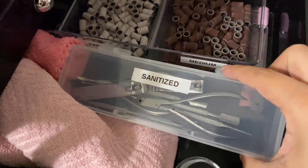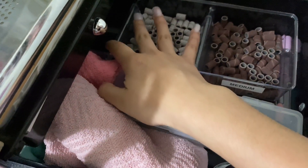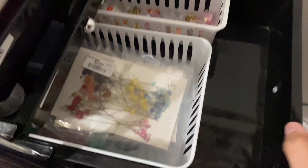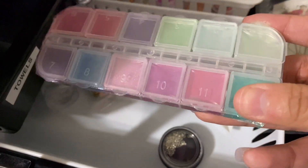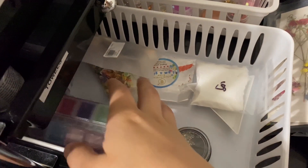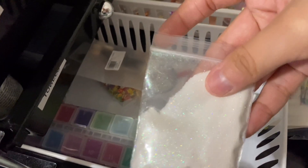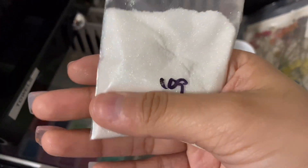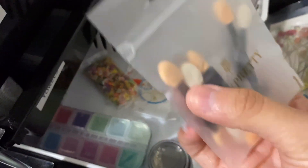And then down in the next drawer I have my sanitized implements, my sanding bits — medium and fine. I'm still trying to get the coarse one. And then my towels for my nails. And then in here I have dried flowers, and more — is this like nail chrome? In different colors and stuff. And then this is just more crystals. Fairy dust — it's like glitter, it's really really thin glitter.